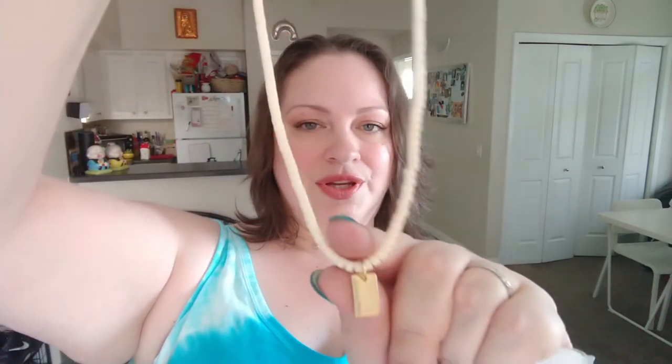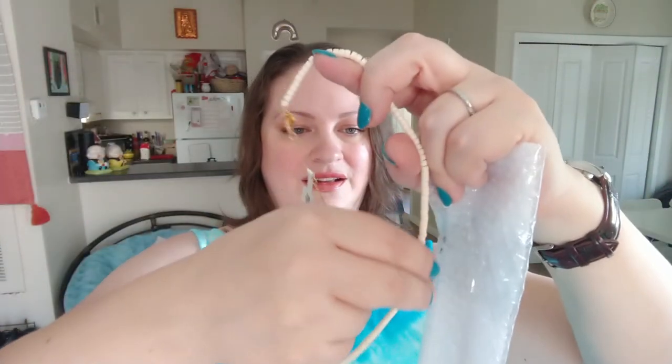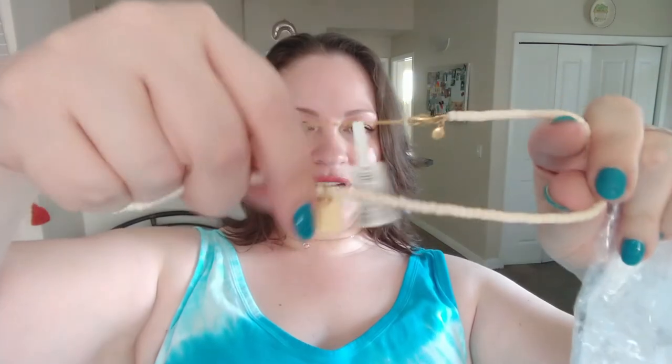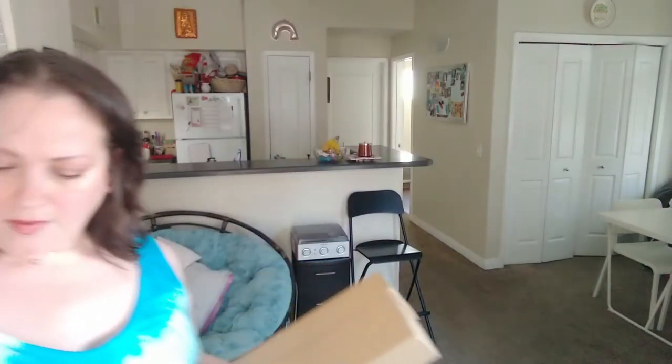Here's a necklace I decided to select because I thought it was so cute — very simple. It's ivory with just a plain rectangular little box at the bottom, and it's $28 by Madewell.